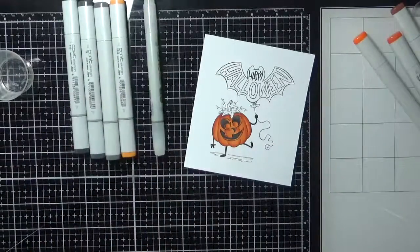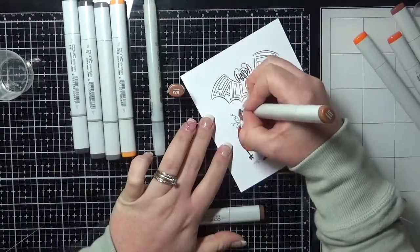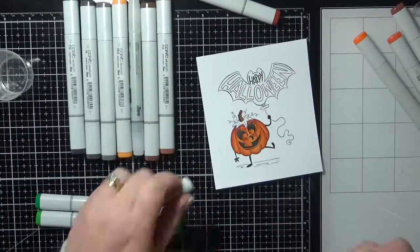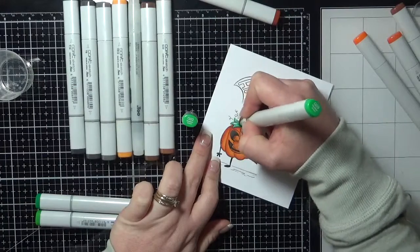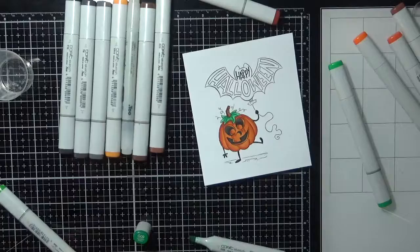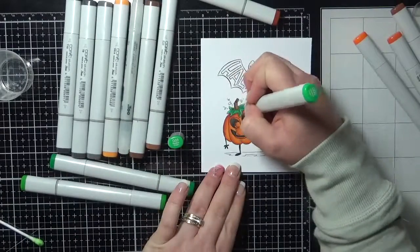Now let's get back to this image. I have coloured him up using a few of the YR markers and an E marker just to give it a little bit of extra colour, so I'm working my way through. I'm a little bit short of breath again today — I don't know what's going on in the air. I think someone's just mowed the lawn, it's probably not helping me.